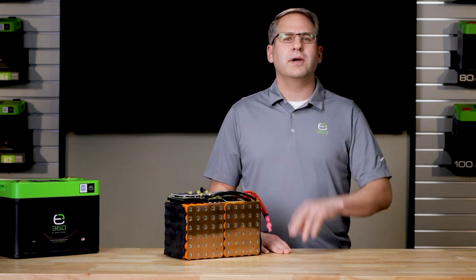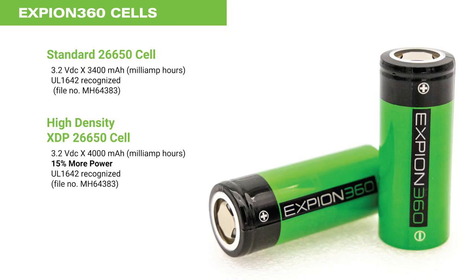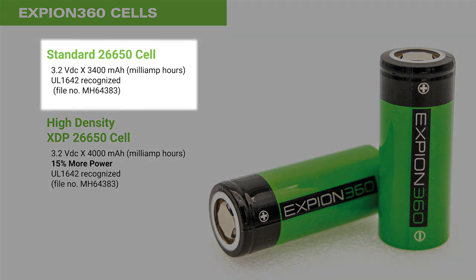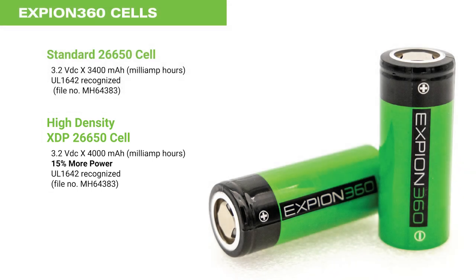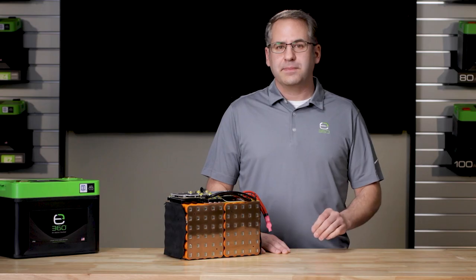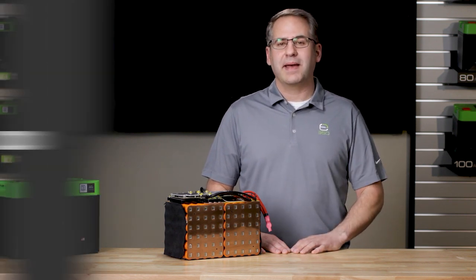There are two primary configurations of the 26650 cells that Xbeyond 360 uses in their batteries. One operates at 3.2 volts DC and provides 3,400 milliamps of capacity, where the other operates at 3.2 volts DC but provides 4,000 milliamps of capacity. The second 4,000 milliamp capacity cell is the one used in our XDP, or high density package.